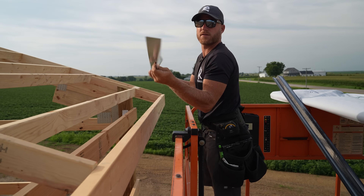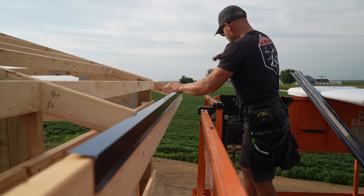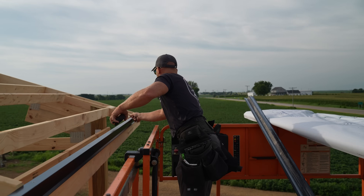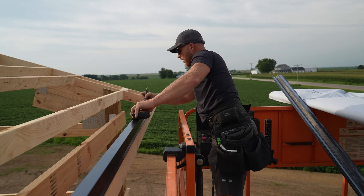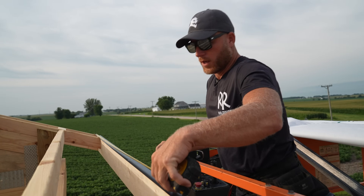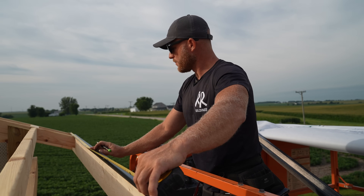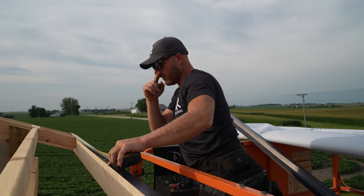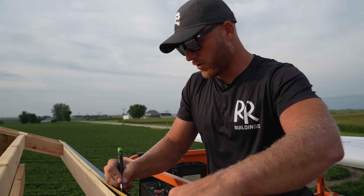We've got our drip edge — this is going to go just like so. Greg is at three foot four up top — that's the layout we want to start with, because we want our ribs to line up with our ribs down on the wall. By doing three foot four for our first piece, that'll put a rib exactly on the corner, which is what we're planning on the wall as well.